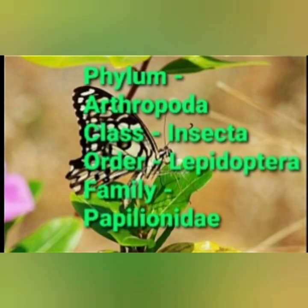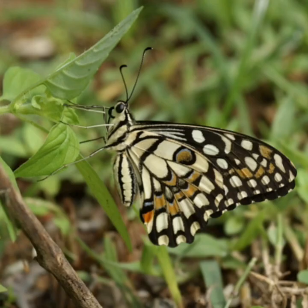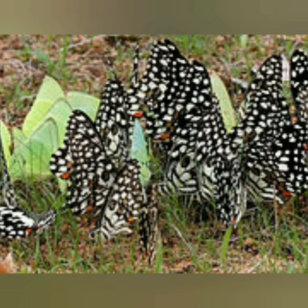It belongs to phylum Arthropoda, class Insecta, order Lepidoptera, and family Papilionidae, and its scientific name is Papilio demoleus. This butterfly ranges widely and is an extremely successful invader. This butterfly is also a mud puddler. Mud puddling is a behavior exhibited by butterflies and a few other insects where they sit on moist soil and dung and suck up the fluid to extract certain salts and nutrients that play an important role in their life process.